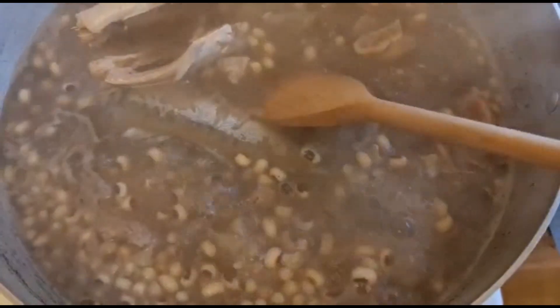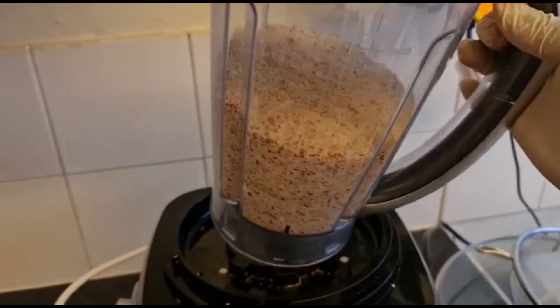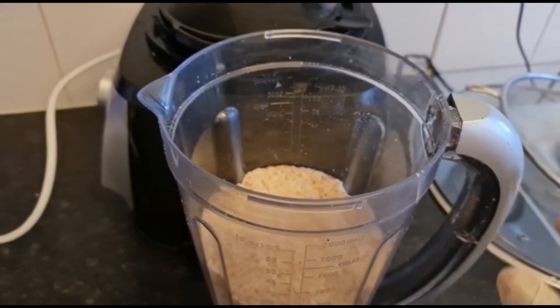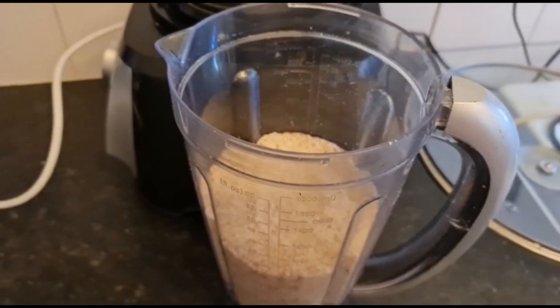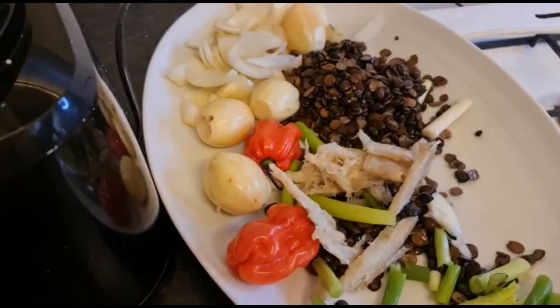As you can see, I'm steaming my fish with the beans and the meat together. My peanut has been nicely blended. If your blender cannot blend it very smoothly — if your blender is not that strong — you can always use a sifter to sift it. Now I'm gonna be blending everything in here.